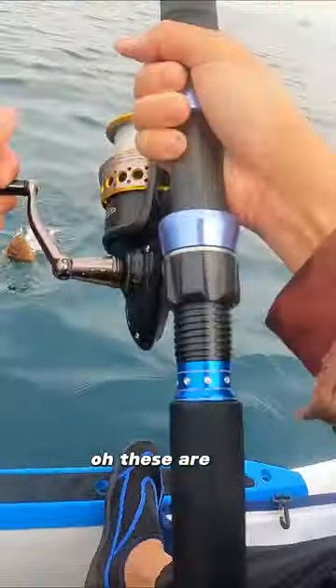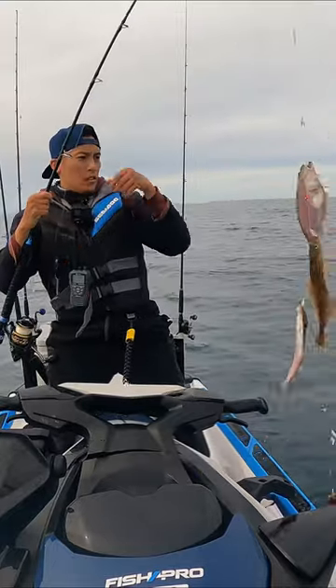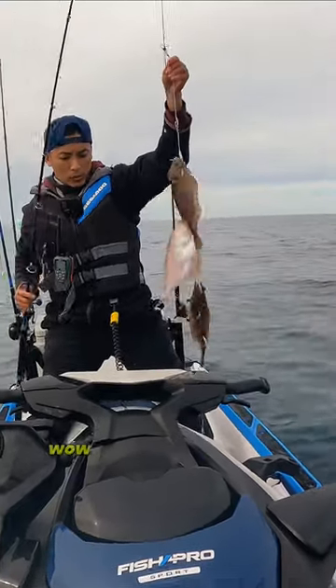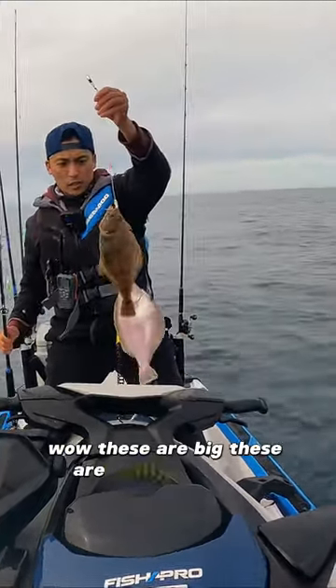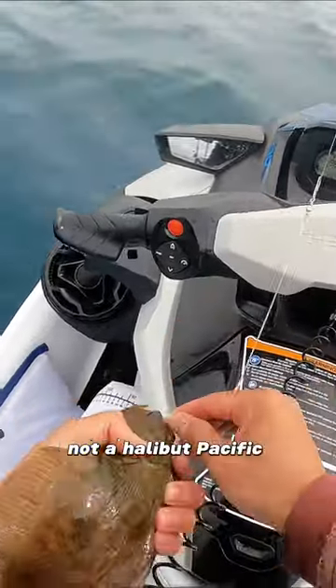Oh, these are big! These are some big sand-dabs, way bigger than the ones from last time. Wow. These are really good size. Not a halibut — Pacific sand-dabs!